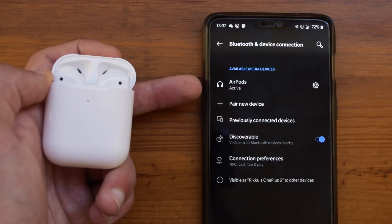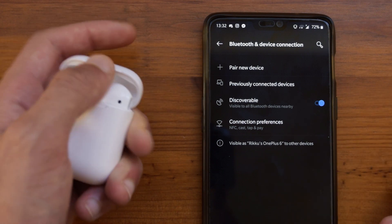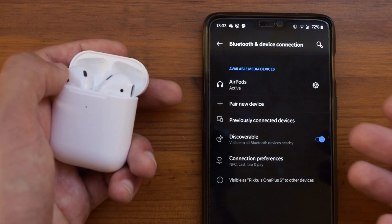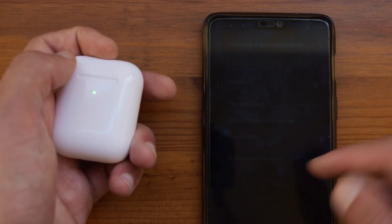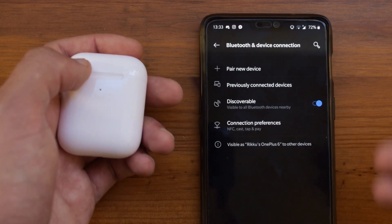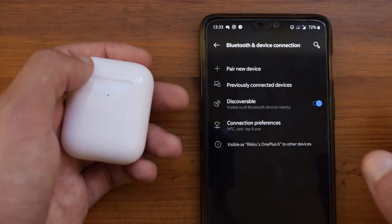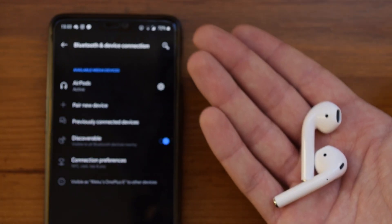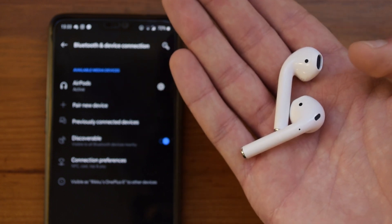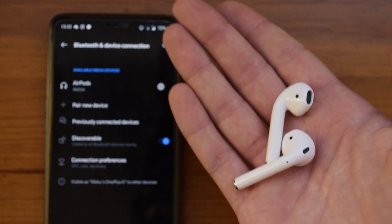Just like the real AirPods, if you close the lid the device will disconnect automatically, and once you open it up again it will also connect automatically. It might take a few seconds to connect if you just disconnected, but if these have been disconnected for a while, the connection time is pretty fast — just like the real AirPods, you will have no problems in this regard. Once you take them out of the case, you will hear a little tone which means they are connected together, and then you can start listening through your phone without any problems.